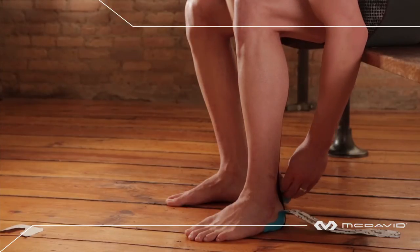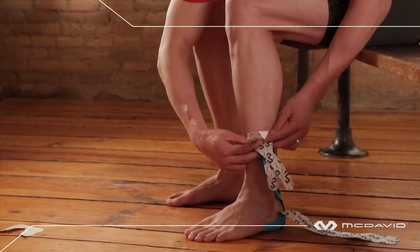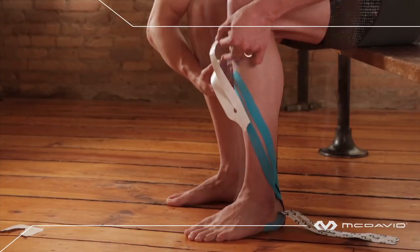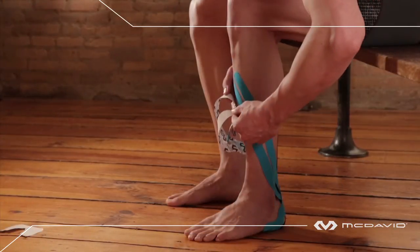You'll have two tails remaining on the right and left. Starting with either, with little tension, take one or two tails, cross them over behind and above the heel, following the contour of the calf muscle as you apply vertically. Anchor the tape above the ankle bone, then rub vigorously and heat. It's okay to have a few wrinkles.